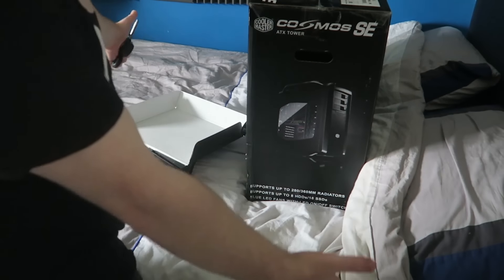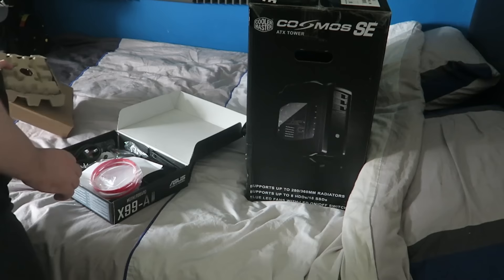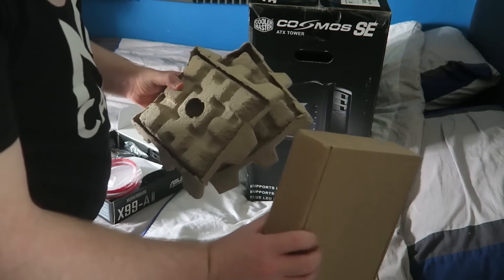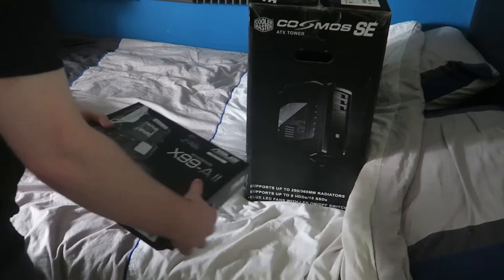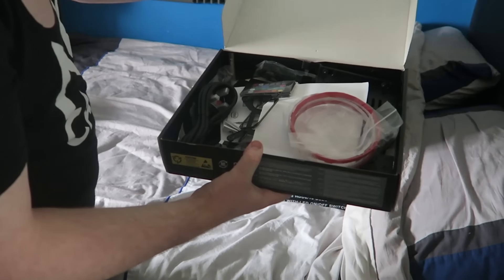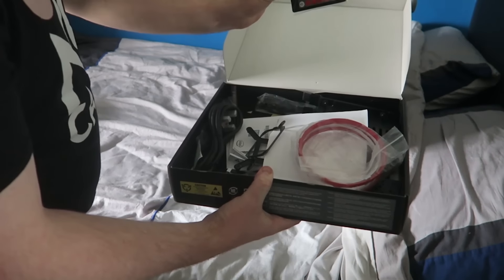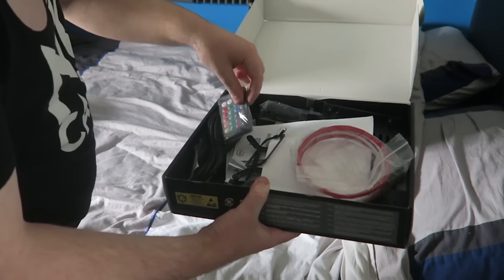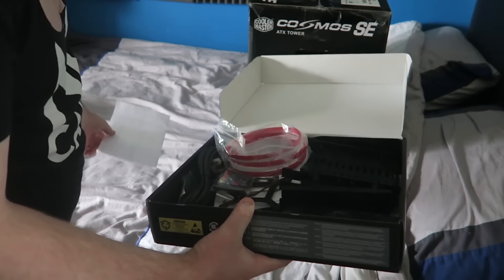Hey guys, Huzz here bringing you another video. Today's extra video is talking about the new computer. I know a lot of people have been waiting for this video, and I thought I'd do it earlier than I was going to. We're going to go over the specs while the unboxing is going on screen, and then at the end I'm going to talk about it. I've had the new computer now for two days, and I just want to give my experience in case you are thinking about getting a new PC yourself.